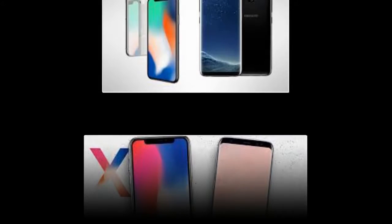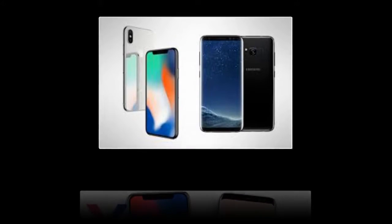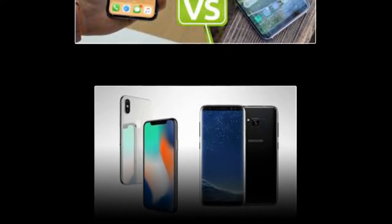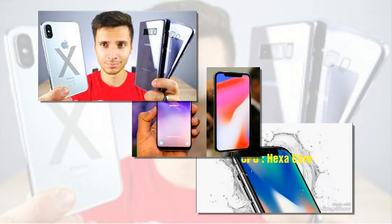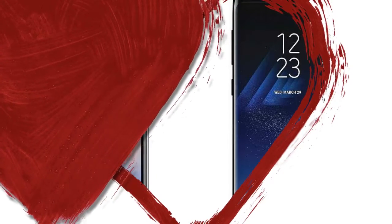The main camera is 12MP with autofocus, LED flash, f/1.7 aperture, 26mm, phase detection, OIS, 1/2.5 sensor size, and 1.4µm pixel size. Features include geotagging, simultaneous 4K video and 9MP image recording, touch focus, face and smile detection, auto HDR, and panorama. Video: 2160p at 60fps, 1080p at 120fps, HDR, dual video recording. Front camera: 8MP, f/1.7, autofocus, 1440p at 30fps, dual video call, auto HDR.